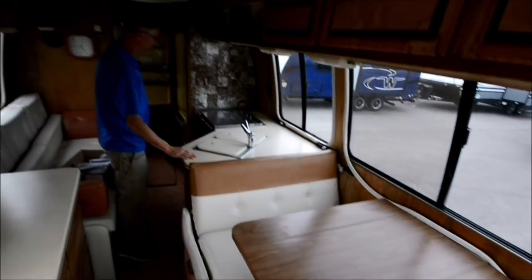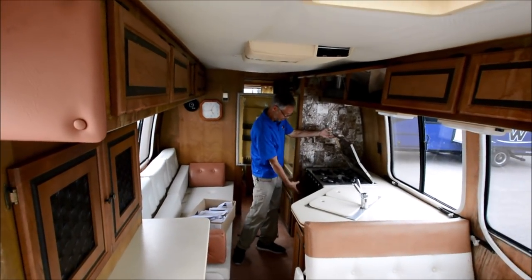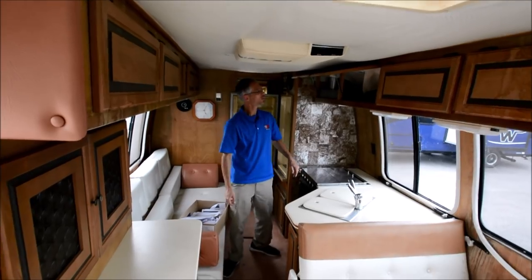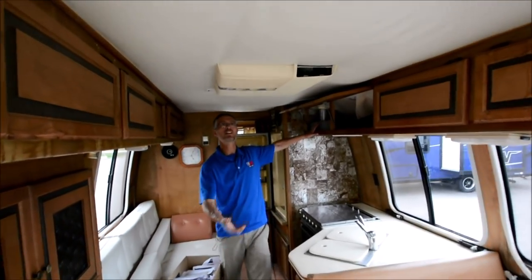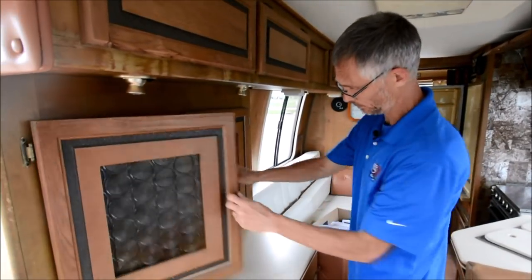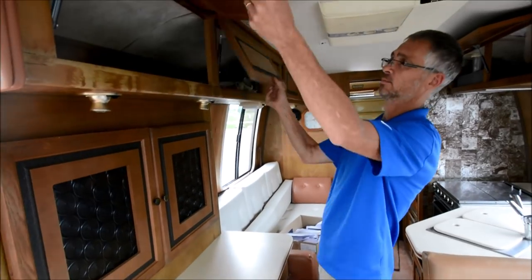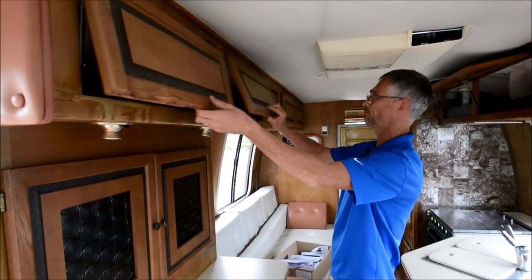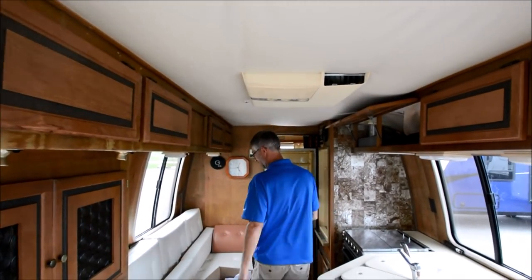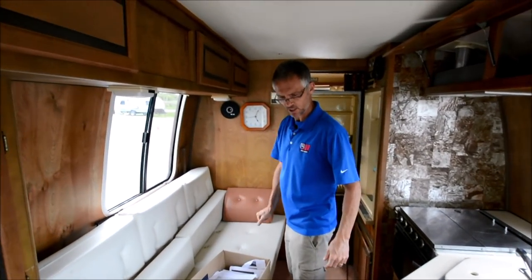Solid surface counters — they look to be in good shape. Got the classic old four-burner range with an oven. There's an exhaust vent here and a roof air conditioner. Got this cool storage area with awesome cabinets, and then more storage up here. This sofa looks like it does something — like it might hinge into a bunk or something like that.